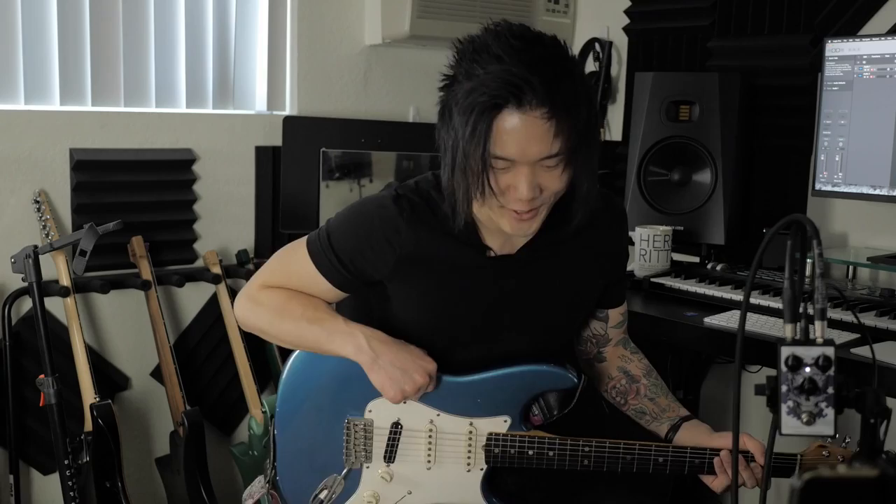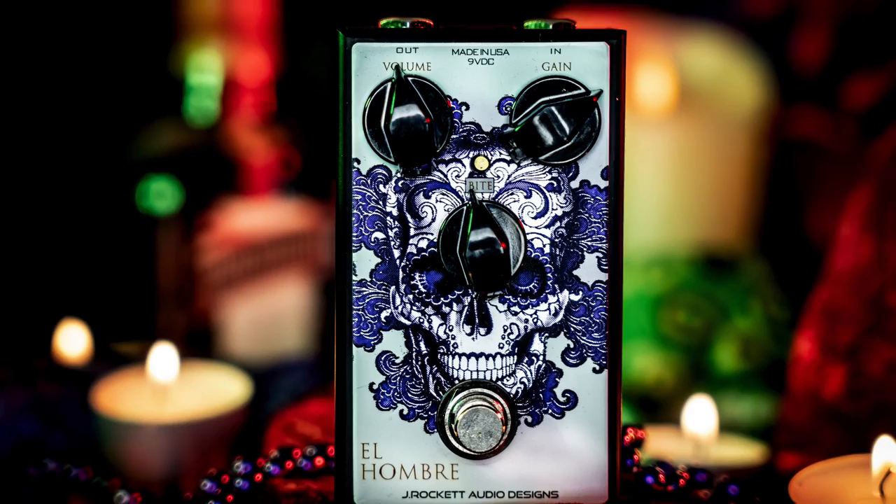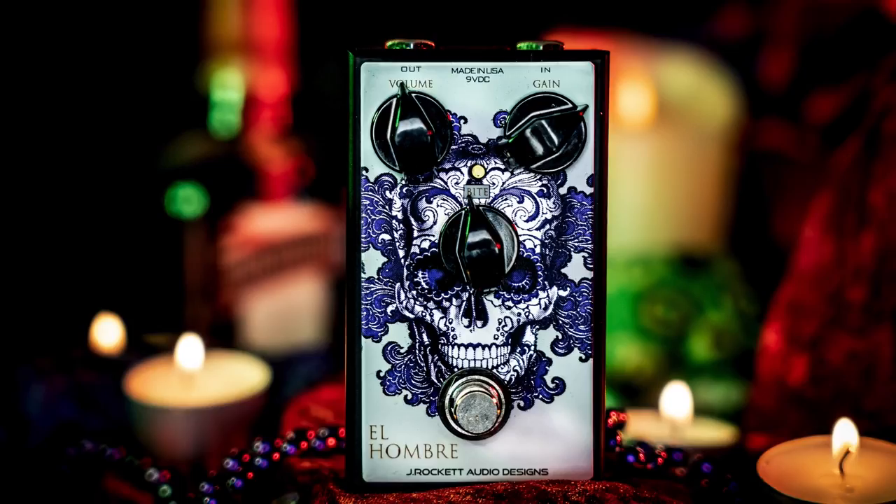Yeah, the El Hombre. It's a super cool pedal. A lot of people think of a certain bearded guitarist when they hear that. Is that where we're coming from, or is this more of a tube screamer overdrive? Those rumors are fully true. It's kind of based on the tones of a certain bearded guitar player and also the tonal versatility that he really brings to the table. The pedal's off to the side — it's got cool skull graphics and all that. It's a three-knobber.